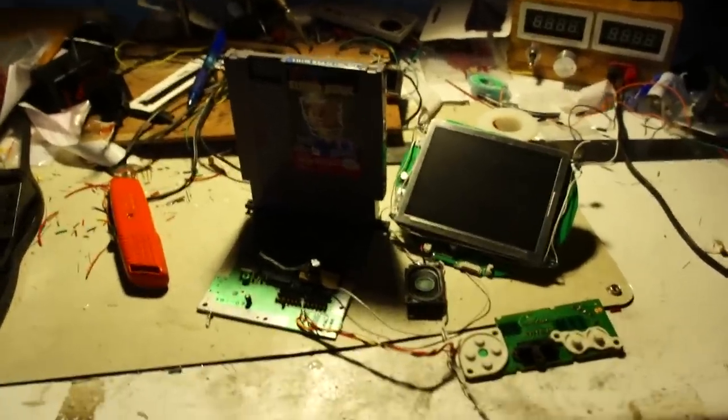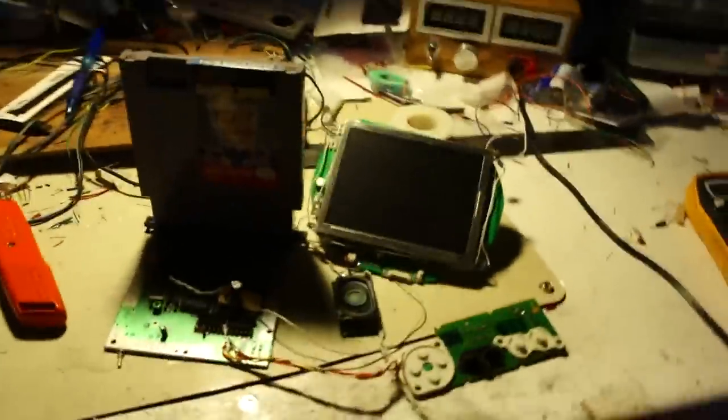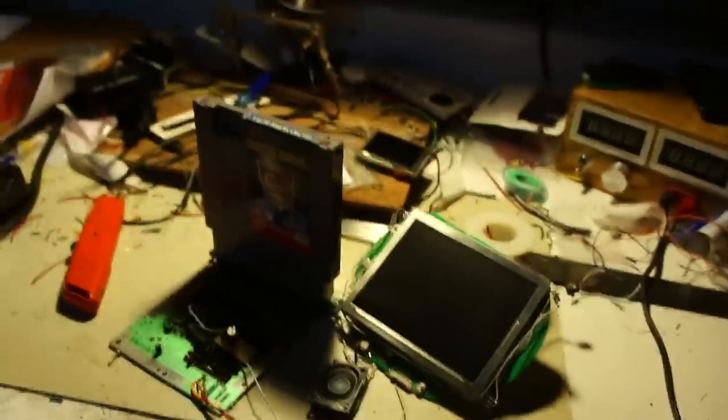Hey guys, it's Parker Dillman, the Longhorn Engineer, and I was looking through a bunch of my old electronics and I found this portal that I was working on about a year and a half ago. I never fully finished it, but now I'm going to finish it.